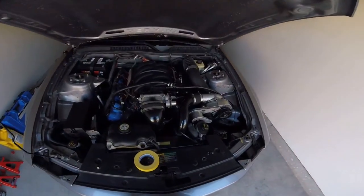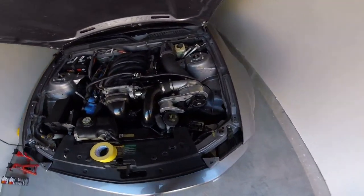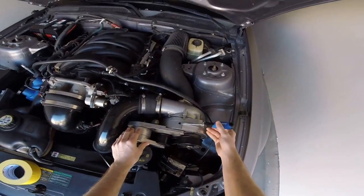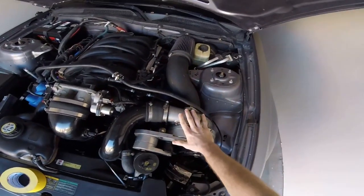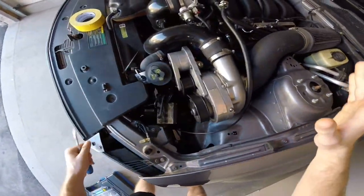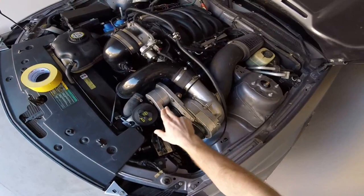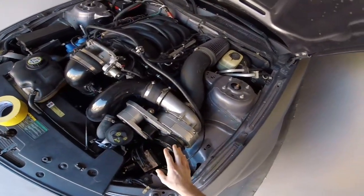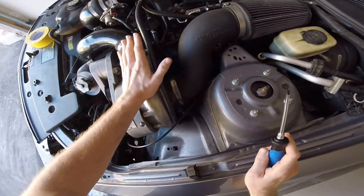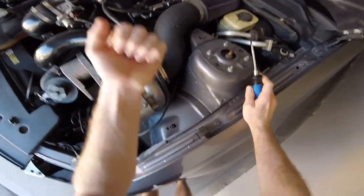Man, I really have not been looking forward to working on you. Alright guys, today we are finally going to start disassembling the pro charger here — just getting the whole head unit out of here, which shouldn't be too difficult. I do have to look up how to loosen this tensioner again so I can get the belt off, but otherwise it should be a relatively simple job, knock on wood.